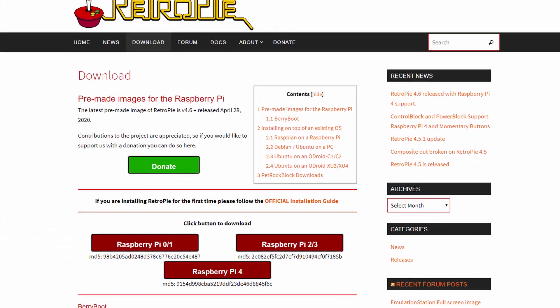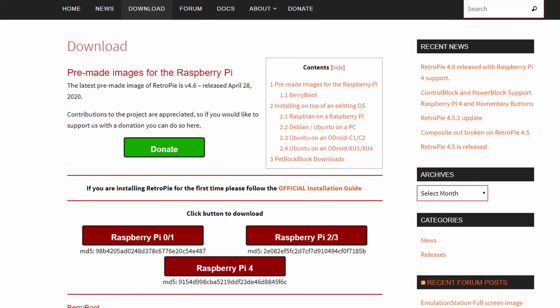Recently RetroPie.org in the UK announced that it was starting to support the Raspberry Pi 4, releasing a beta version just a few weeks ago. This is big news because the Raspberry Pi 4 is a much more powerful beast compared to the Pi 3, leading people all over the internet to show off what it's capable of by emulating the Dreamcast — something that other Raspberry Pis struggled to do.